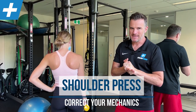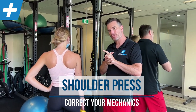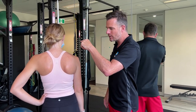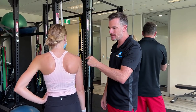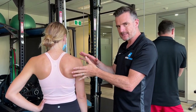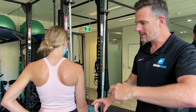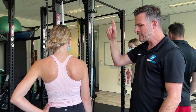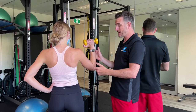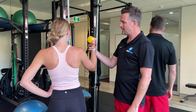Today's rehab piece is about shoulder pressing and we're going to help you correct mechanics of your shoulder press. We're going to work on shoulder blade position including winging, how that shoulder blade moves, how to set it at the start, where it should be at the start of the press and the end of the press, and how far it needs to go when you press. We're also going to work on actual position of the arm, where the elbow should be sitting forward and back, and where the hand should be going when you press up and down.